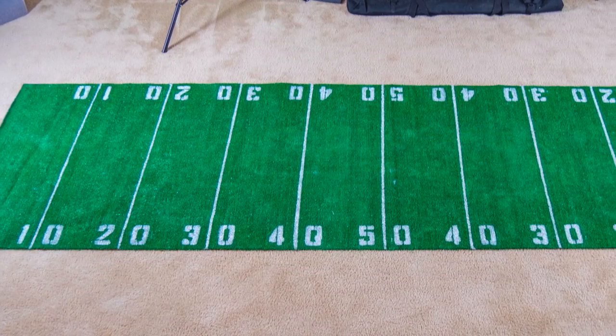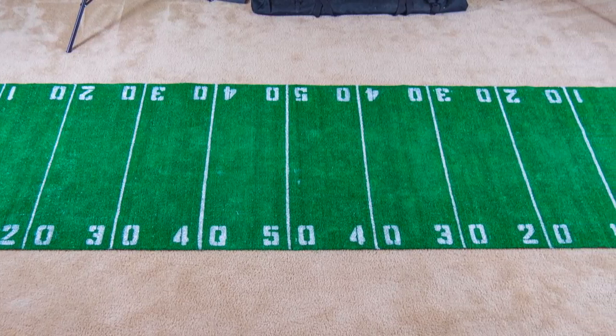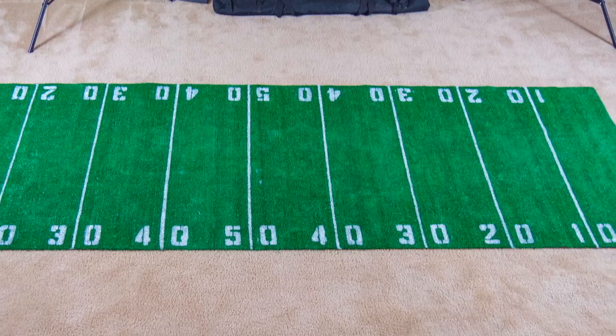And that's the final product. If you only want to use this once a year for a Super Bowl party, you can roll up the rug, put it away, and then take it back out next year.